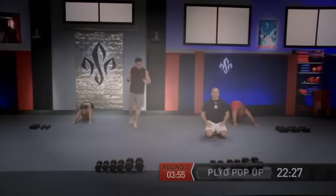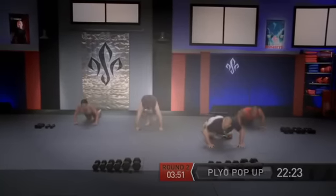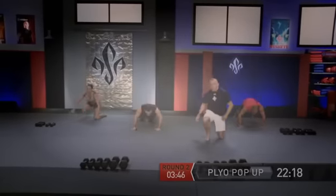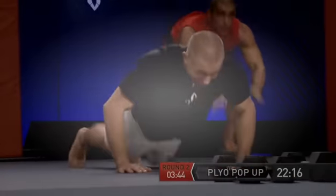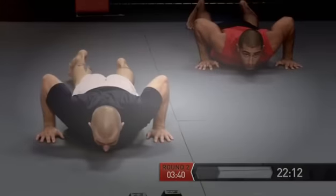Now lower down in the prone position — we have the plyo pop-up. Belly down, we're going to pop up. One — good. Back down, and two. Back down, and one more — three. Go.